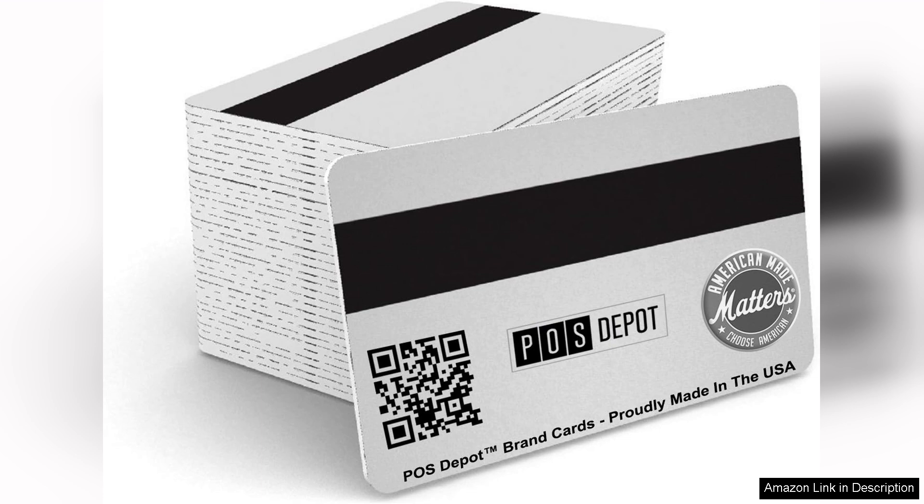Incorporating the 100 Micros Server Swipe Employee Cards into your operations can enhance efficiency and accuracy in employee management. Overall, these cards are a worthwhile investment for any business using a Micros POS system, delivering reliability and ease of use that translates to better operational performance. Highly recommended for anyone in the hospitality industry.